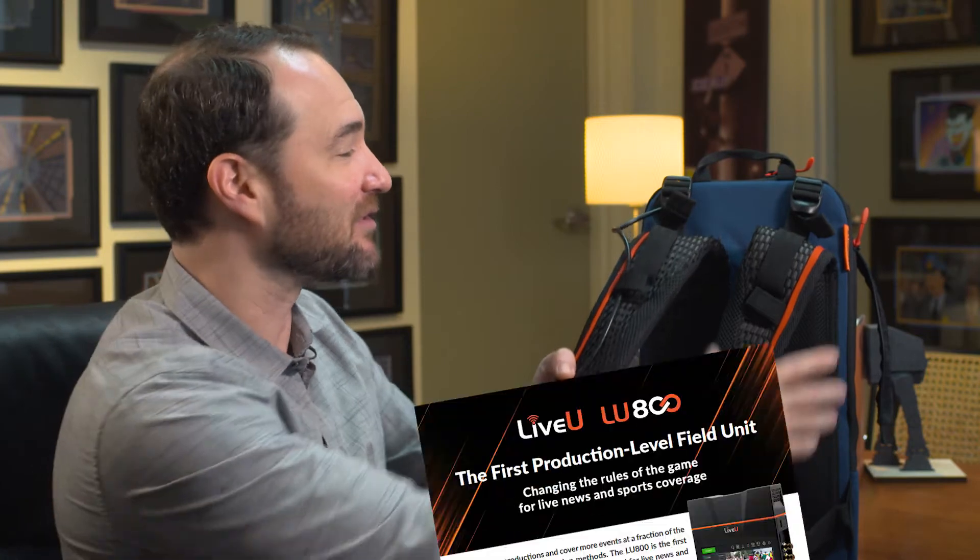I could give you a bunch of specs and stuff like that but I think you can see for yourself. You wear this thing, you connect it to your camera, you use the public internet. Now if you're covering news outlets, if you're covering sports, if you're doing a high school broadcast and you've got four different HD camera angles that you need to send back to the studio so that somebody can cut it live with a remote commentator, you just need one product for the transmission.